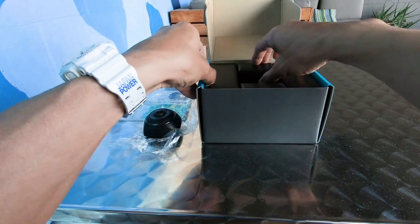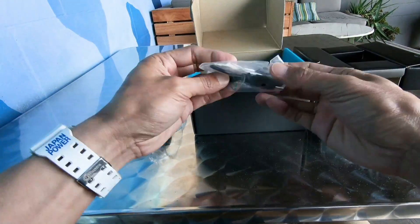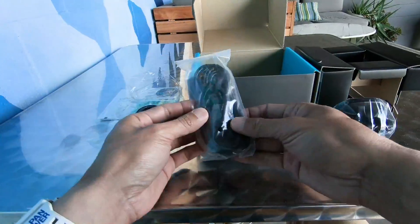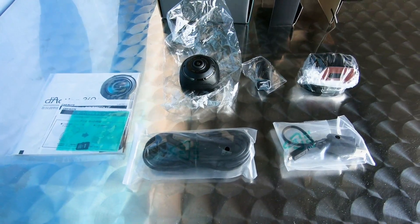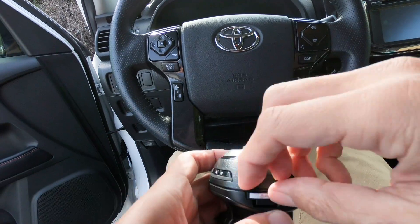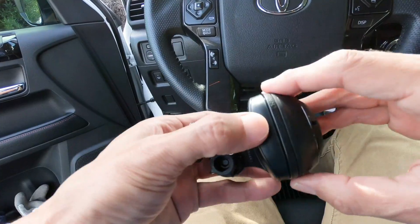This is me unboxing the product. There's a half dome shaped camera, mount, cables for connecting to a computer, and a long cable to connect to your car charger. It comes with a 16 gigabyte micro SD card, so everything you need is already there.